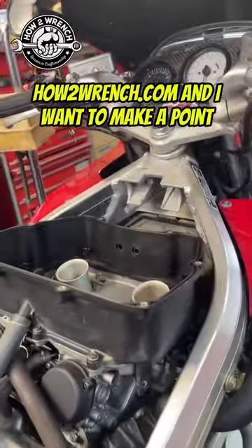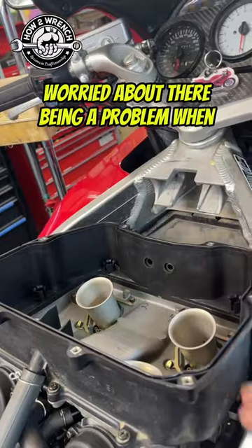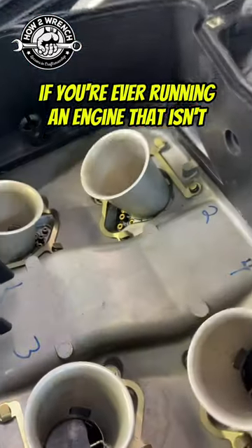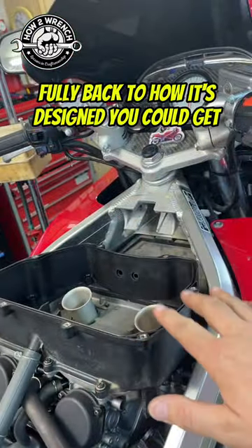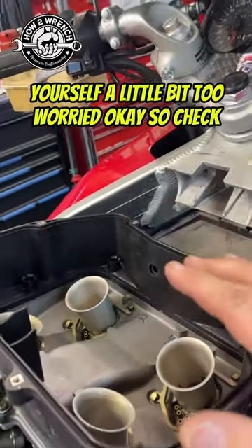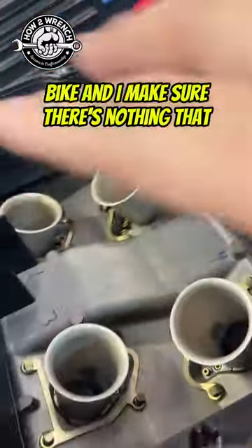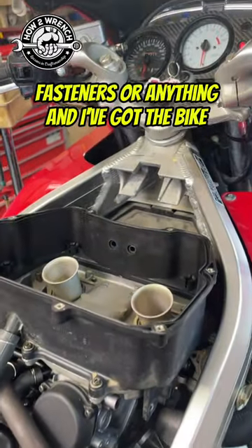Check this out — this is Shane from HunterWrench.com and I want to make a point where sometimes we can get a little bit too worried about there being a problem when we're doing work in steps. So if you're ever running an engine that isn't fully back to how it's designed, you could get yourself a little bit too worried. So check this out, I'm going to go ahead and start this bike. I made sure there's nothing that could fall into the engine, no loose fasteners or anything, and I've got the bike fully running.